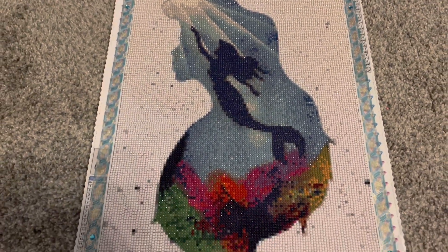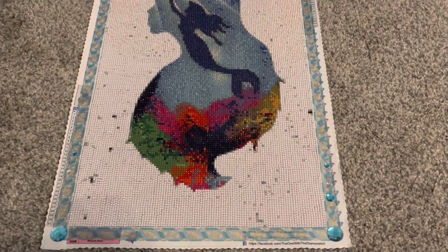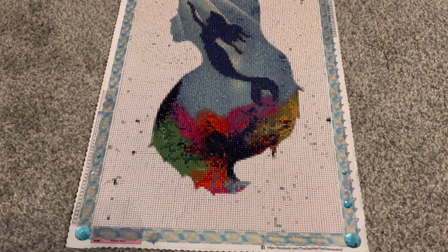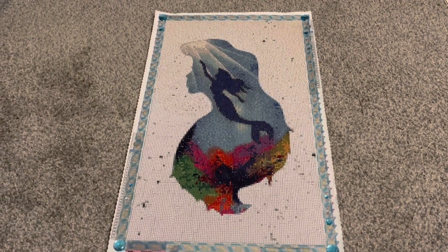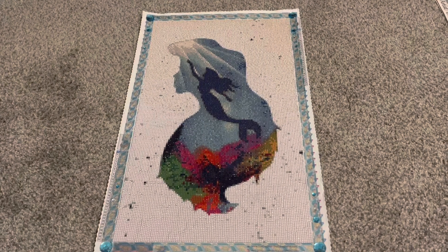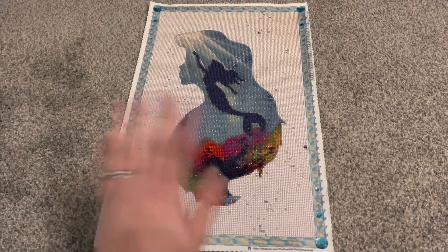I'm very happy with this image. I am planning on putting this on my gallery wall, so very excited to see it up there. That is it for this video — I hope you guys enjoyed. Thank you so much for watching and I'll see you in my next video. Bye!